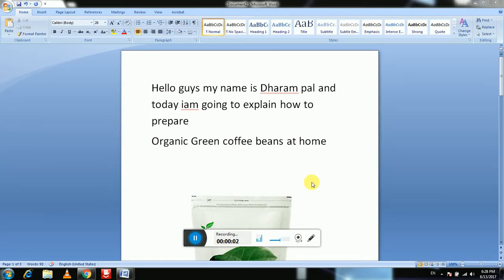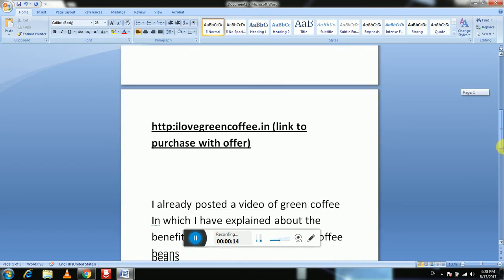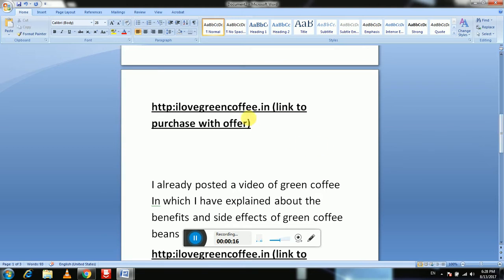Hello guys, welcome to my channel. My name is Dharampal and today I'm going to explain how to prepare organic green coffee beans — how to drink, how to prepare for drink. This is the packet of green coffee beans, and here is a website link from where you can purchase green coffee beans.